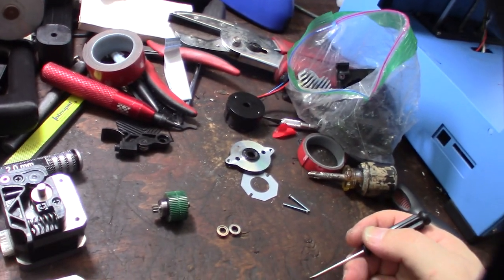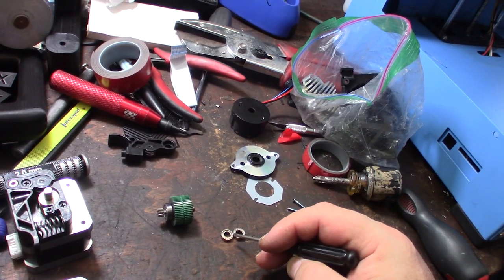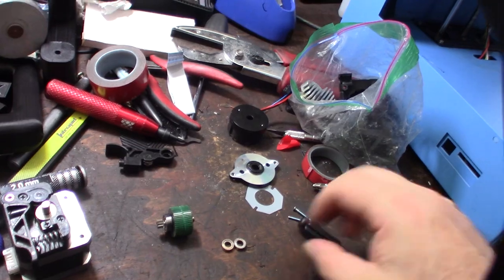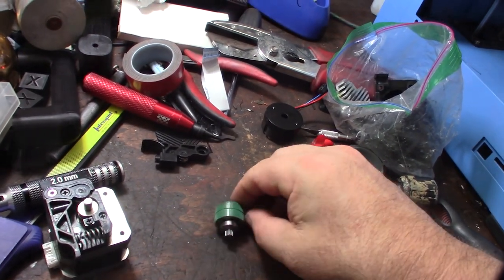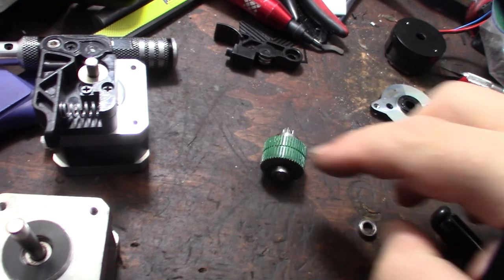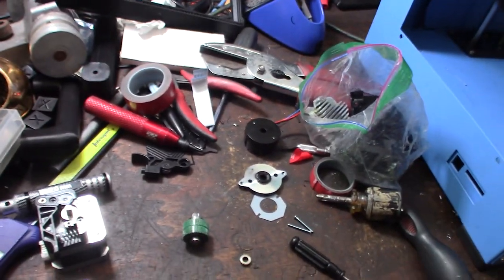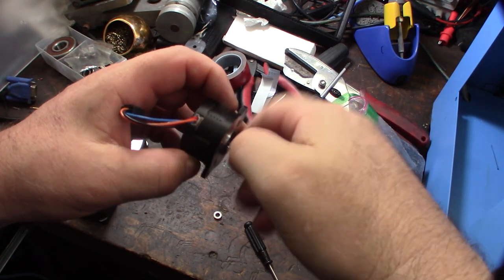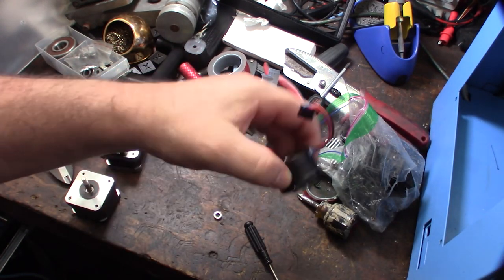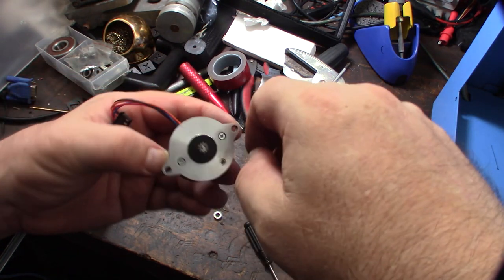I popped it out. Looks pretty close — let's see if it fits on the shaft. Before I put that back in, I'm going to make sure there's no debris. I'll use my air compressor to blow it off. We're back in business — smooth operation again! I'm glad I keep all my old parts; I wouldn't have had that bearing without it.